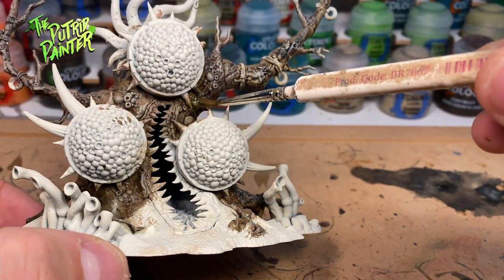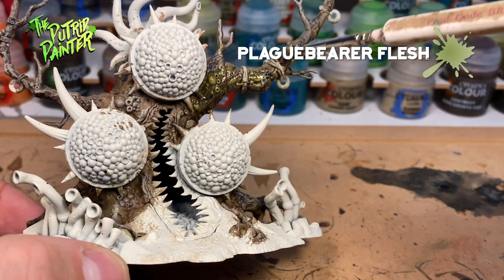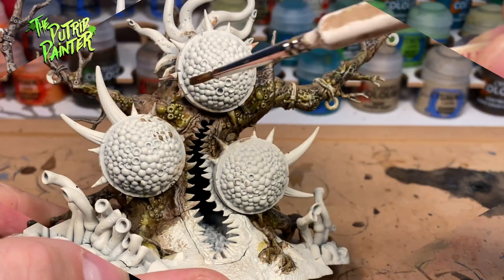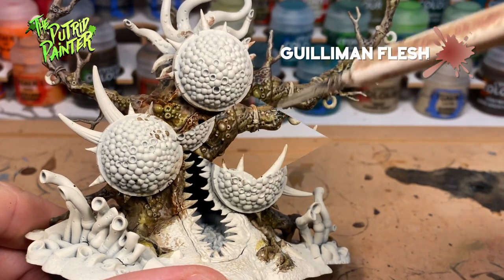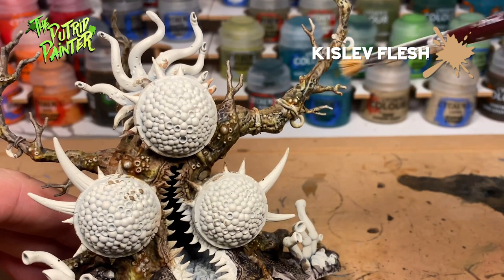Now I want to bring in some different hues on the tree. First I cover several patches with a watered down Plaguebearer Flesh. And I do the same with a watered down Guilliman Flesh. Finally I add the last dry brush, which is Kislev Flesh over everything.